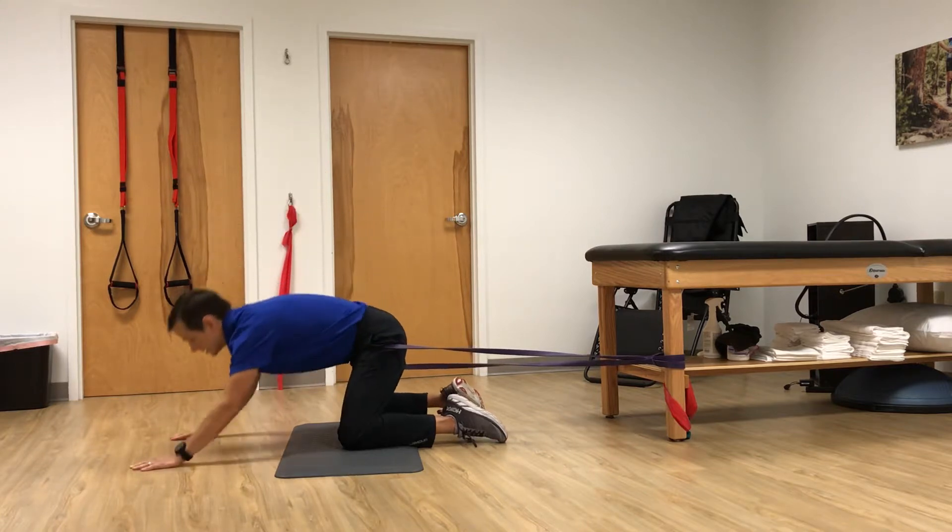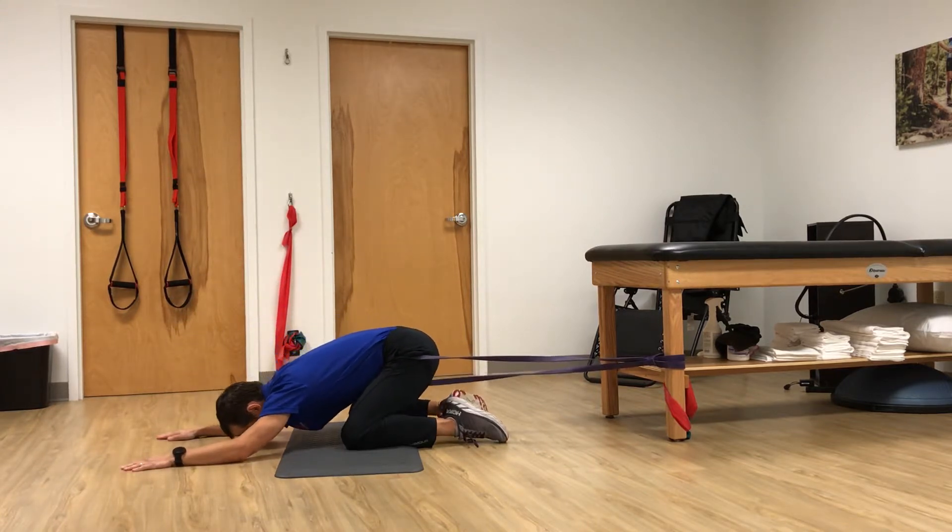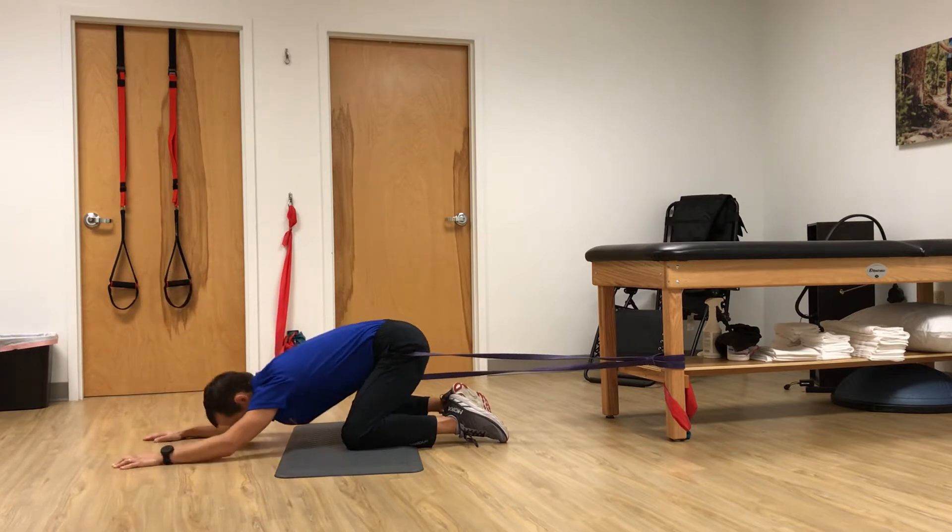Super band up top, sit back in child's pose, come back up, and down.